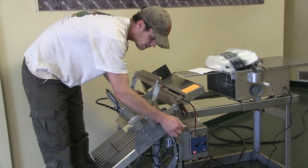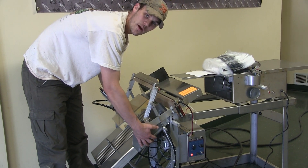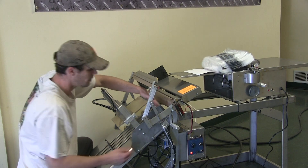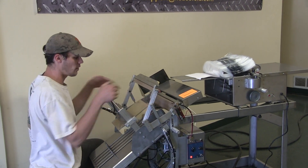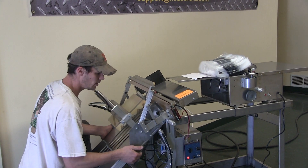Simply undo these two knobs and I've got full control over this bed. The one secret you need to keep in mind is to keep the lip of this bed lower than the seal jaw or the seal wire right here. I never want to come above that ever. Always stay below it.